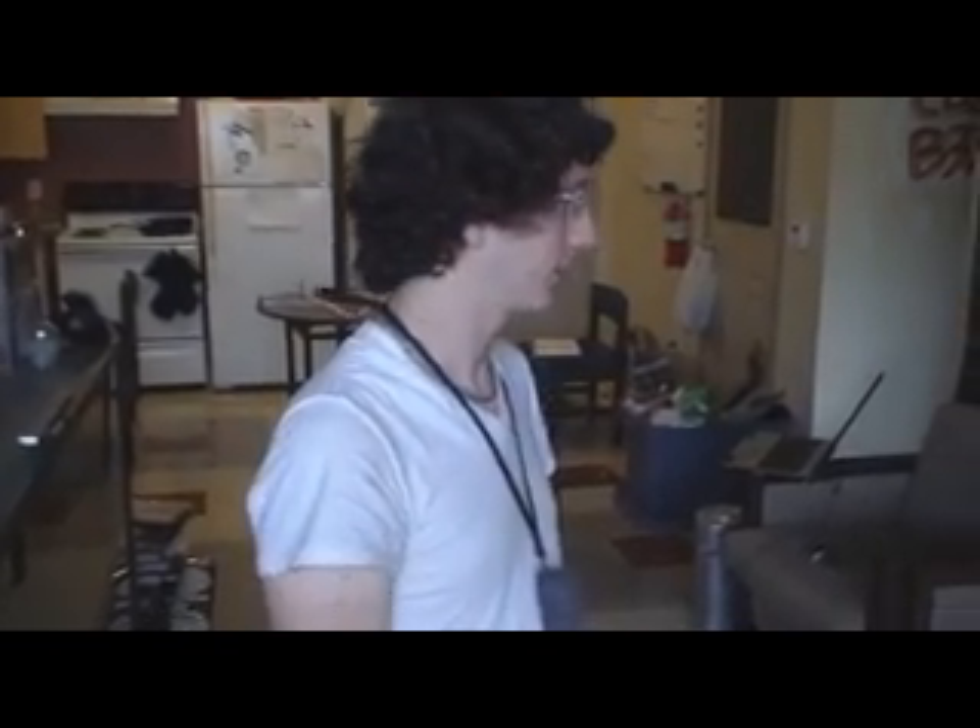Hello, this is Luke Madrid at Cal State Channel Islands. I'm in a room with some of my roommates. We've got Mike behind the camera and Jeff on the couch over here. Jeff, what major are you? Biology. And cameraman Mike? Chemistry. You're a chemistry major? Okay. And I'm a physics major.